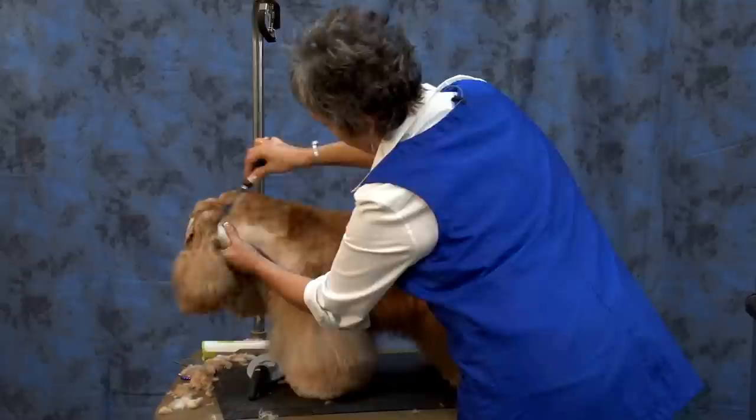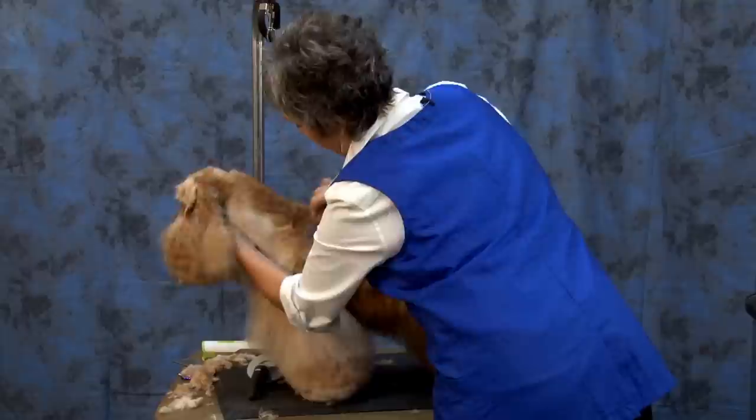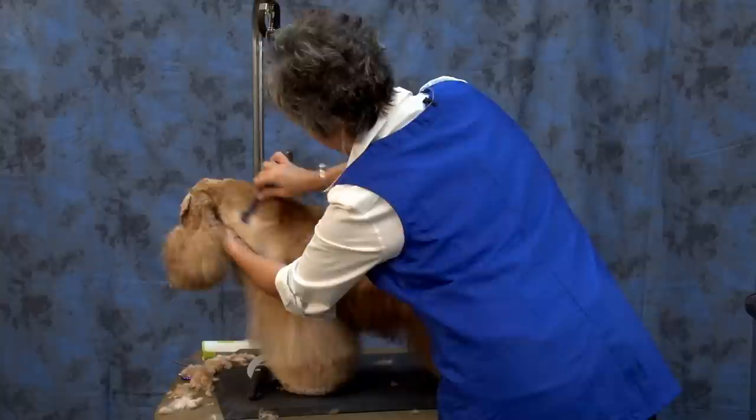Just making sure that I've got her skin pulled tight around her neck, pulling back at that 45-degree angle, working towards my shoulders. I want to make a nice arch in her neck.